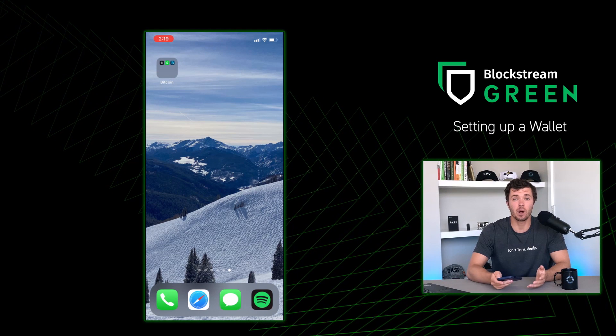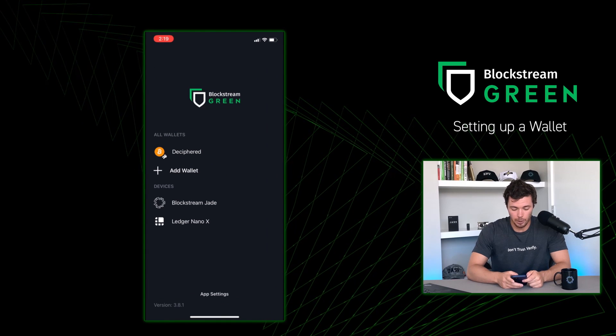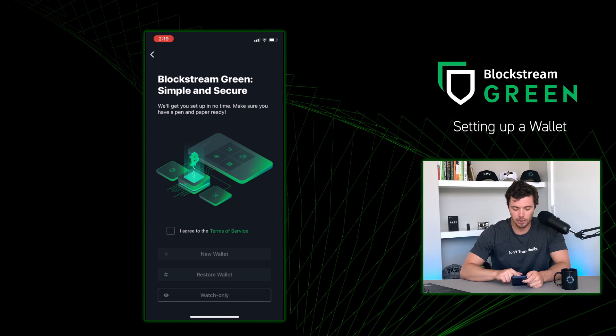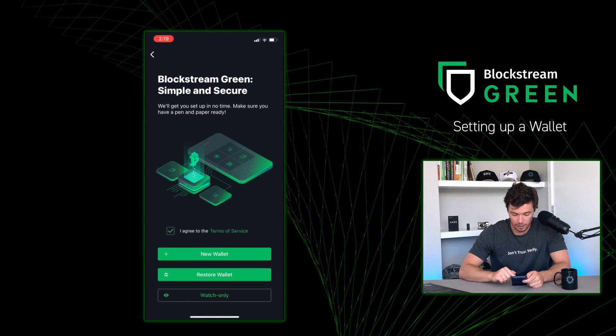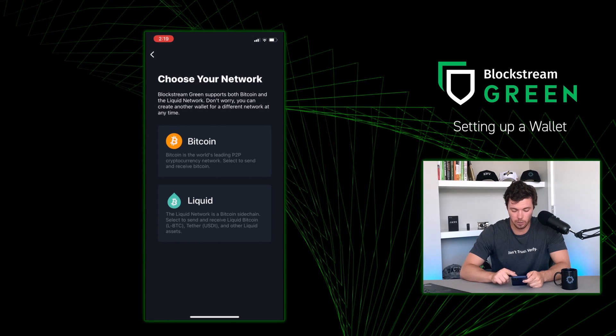Now let's see what this looks like in Blockstream Green. For the purpose of this video, I will be breaking every single rule that I just laid out. I have my phone out with Green already pre-installed. I'm going to open up Green, press Add Wallet, agree to the terms of service, and then click New Wallet. You're given two options: Bitcoin or Liquid. We're going to do Bitcoin for this example.